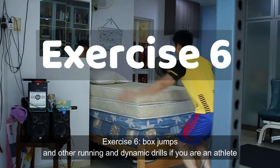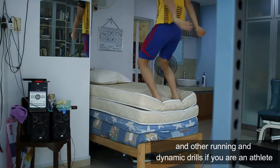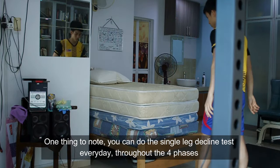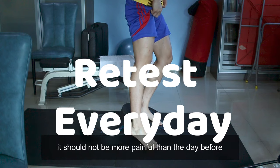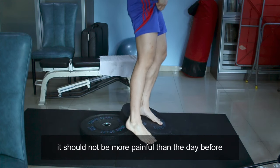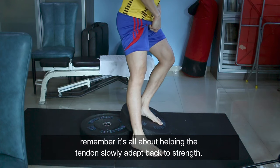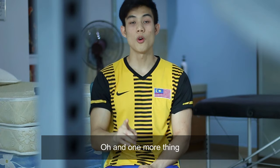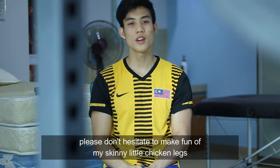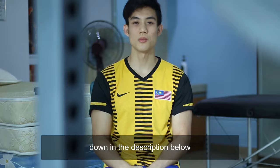Phase 4 is exercise 6: box jumps, and other running dynamic drills if you are an athlete. One thing to note — you can do the single leg decline test every day throughout the 4 phases. It should not be more painful than the day before. Reduce the amount of repetitions or weight if needed. Remember, it's all about helping the tendon slowly adapt back to strength. And please don't hesitate to make fun of my skinny little chicken legs in the comments below.